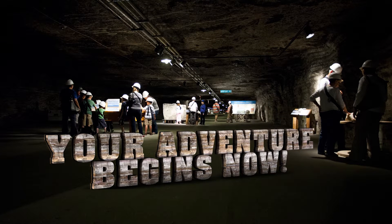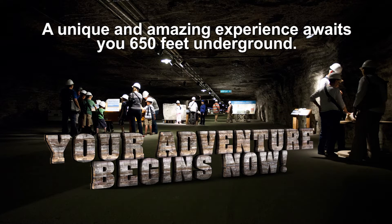Your adventure begins now. A unique and amazing experience awaits you 650 feet underground.